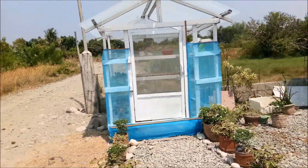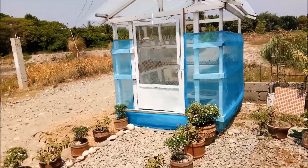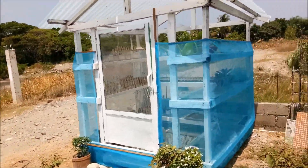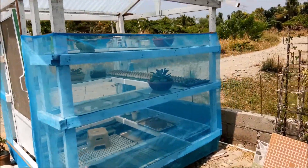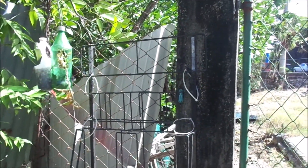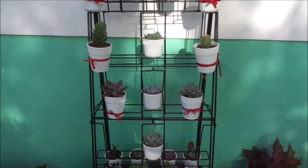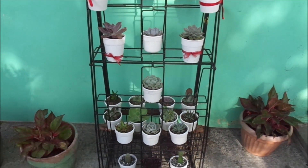Before I got this very big greenhouse that I have right now — this lifestyle greenhouse — I started with a small succulent stand. My succulent collection started with this magazine stand. I placed my succulents there. Here are the very first succulents that I bought, and some of them are still alive.